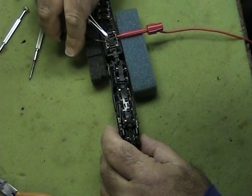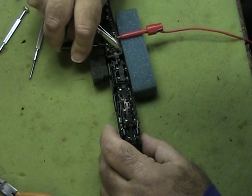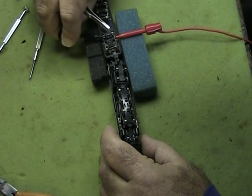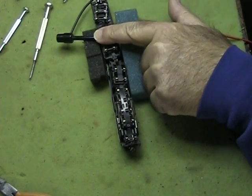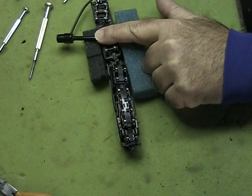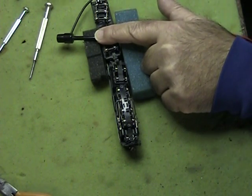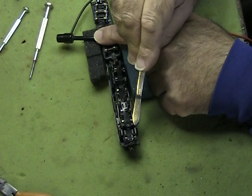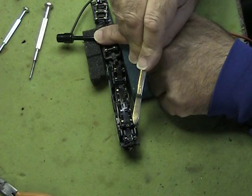So now I'm going to apply power again. The wheel should not bind. And there you go — it's not binding.